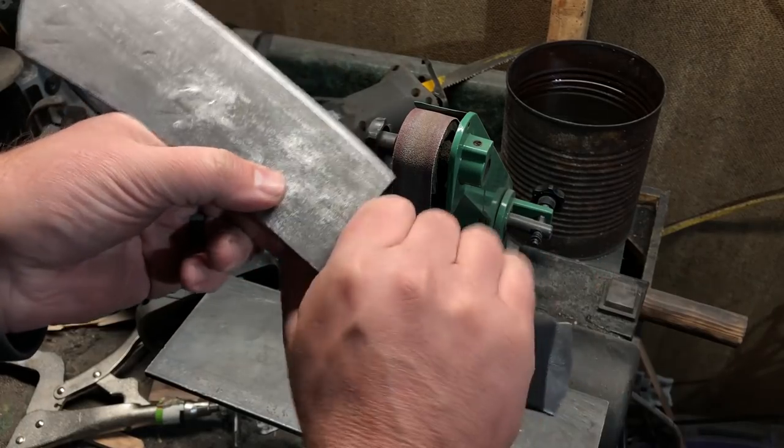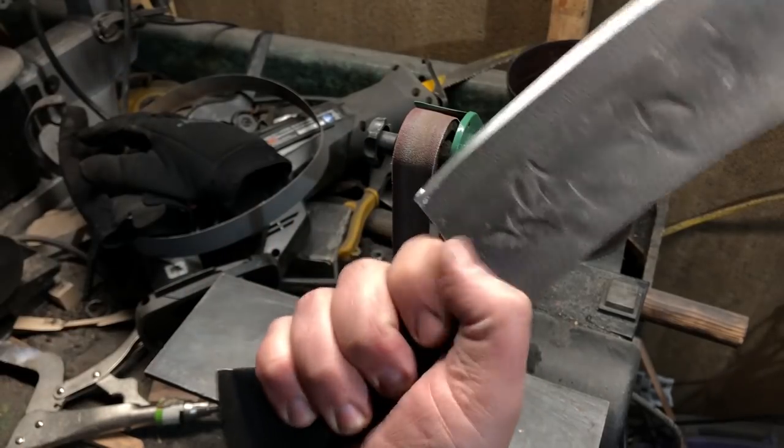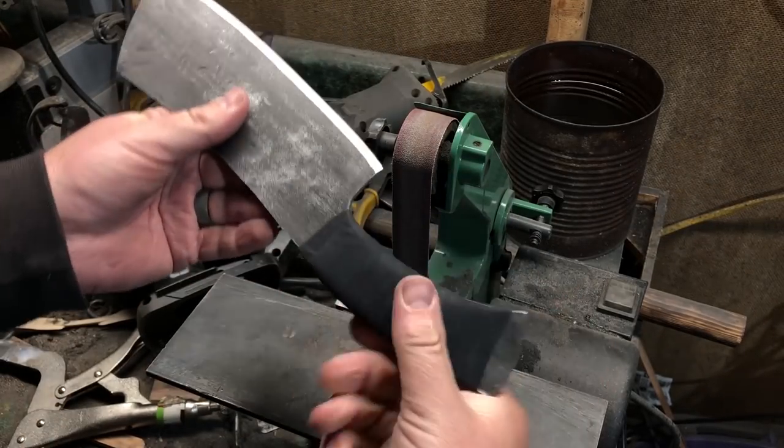With the handle finished, it's time to see if a knife made from some kind of structural mystery steel will actually hold an edge.